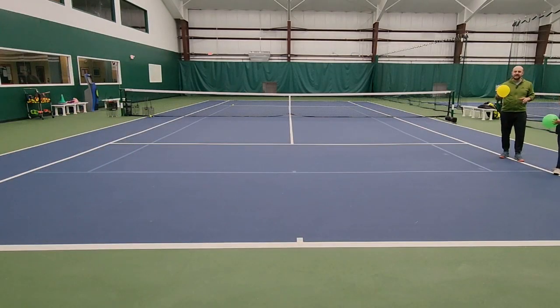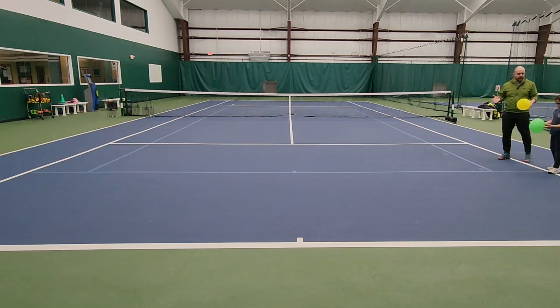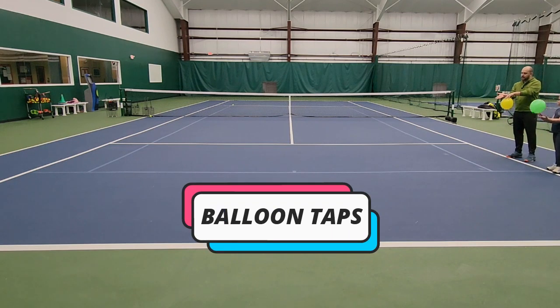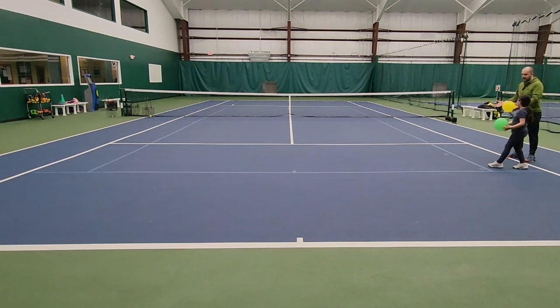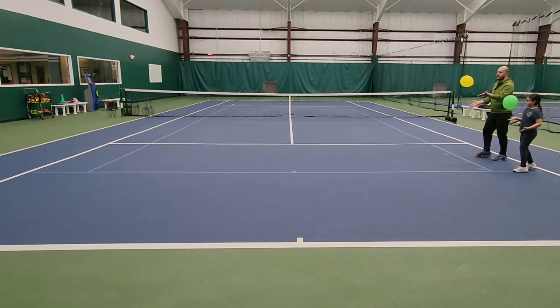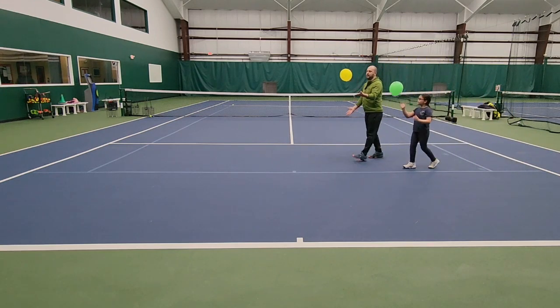For this next activity we're going to use balloons. Balloons are amazing for little ones because they can have a lot of fun and they serve a lot of good purposes for development. We're going to be doing balloon taps — using the palm of our hand going up, and as we walk to the other side we tap the balloon with the hand. Just with the palm of the hand up.